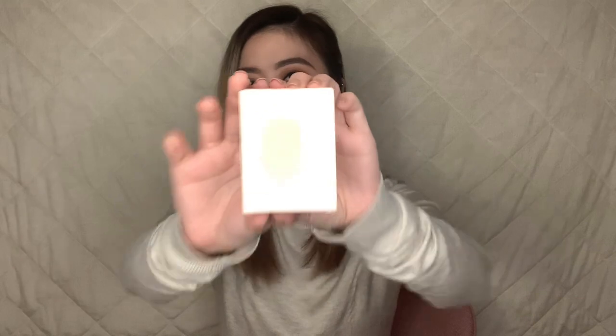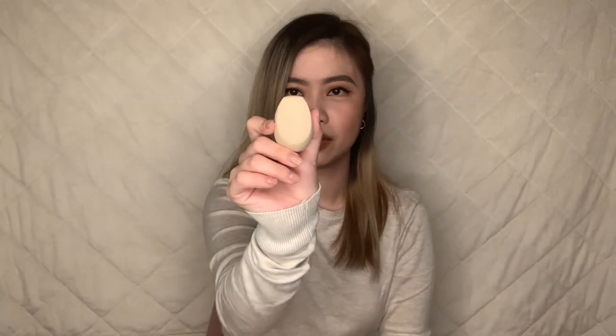Next is Fenty Beauty's makeup sponge. The shape's a little bit different compared to the Beauty Blender — it has a sharp edge. It's so cute! And I accidentally got two of these because I wasn't really checking my cart. So it's okay — I'm just gonna give the other one to Joey. One of these costs 1,000 pesos, so I got two — 2,000 pesos for this. But it's okay, it's not gonna go to waste.